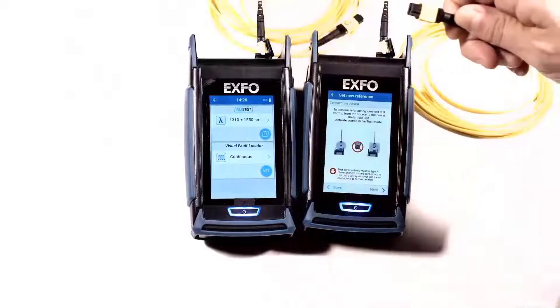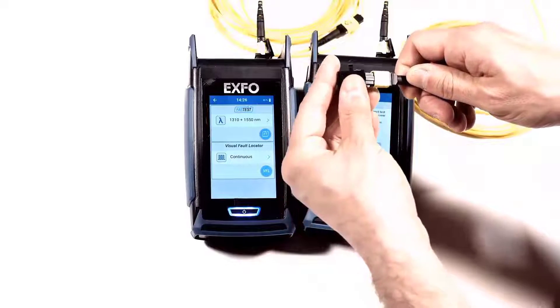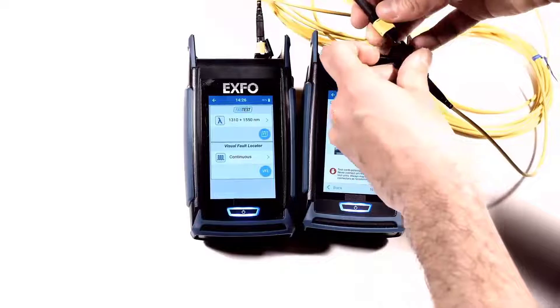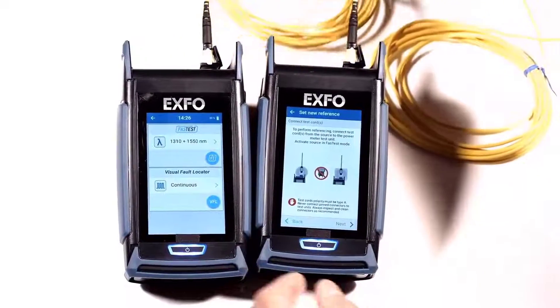Next, take the Unpinned Reference Jumper and use a plastic bulkhead to connect it to the second jumper that is pinned, thereby connecting an Unpinned Jumper to a pinned one. Now that they are connected, you can start the light source.